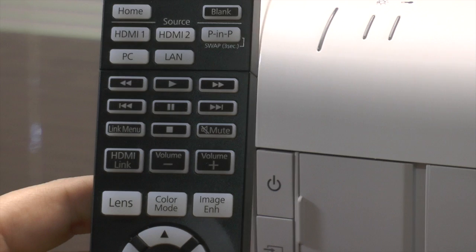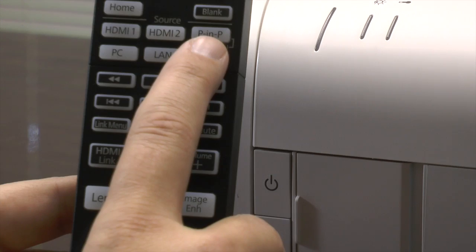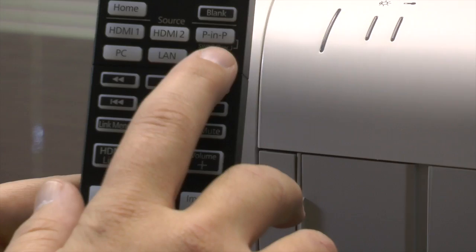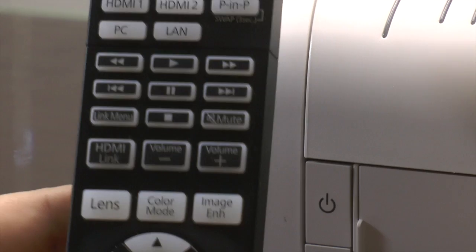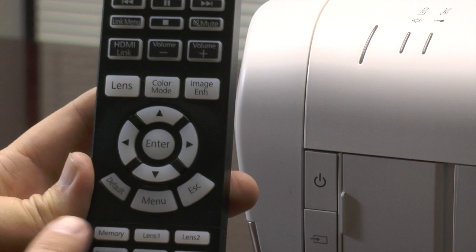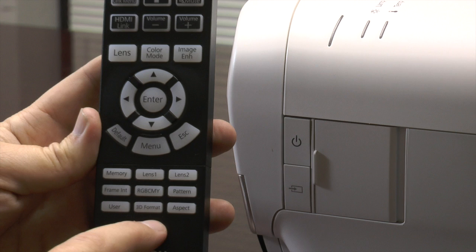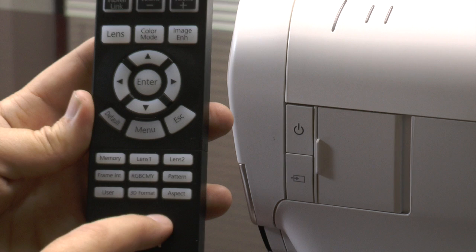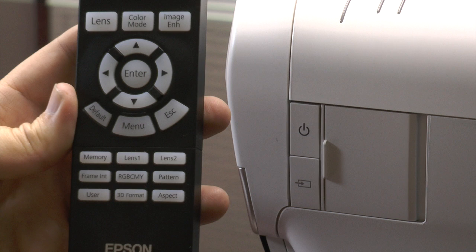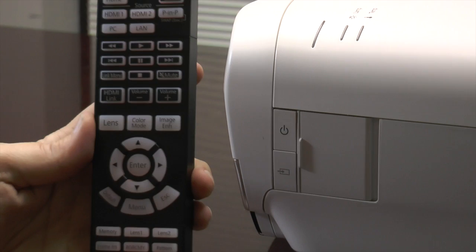Another thing we have is picture-in-picture, which for some of you may be a big deal — especially if you're watching sports and want to flip between channels. That's a nice feature to have, along with quick flip between your HDMIs and all your sources. You also have easy access to your lens focus, color modes, image enhancements, lens memory, and frame interpolation which we'll talk about in a little bit. You can dial in and really calibrate to your heart's content — your color schemes, everything. You have a test pattern for setting everything up and making sure it's all nicely aligned. And of course there is 3D capability. You also have a little backlight that shows up if it's dark.